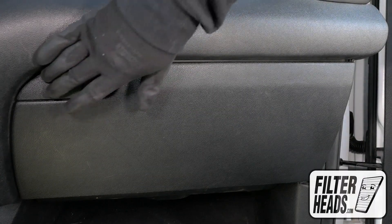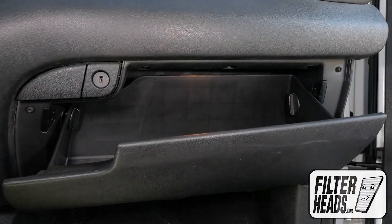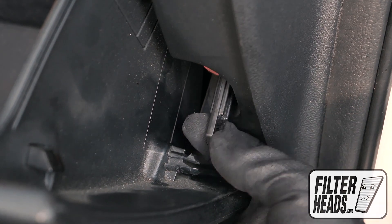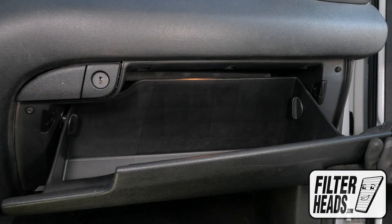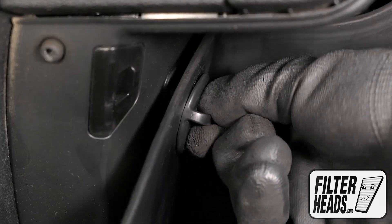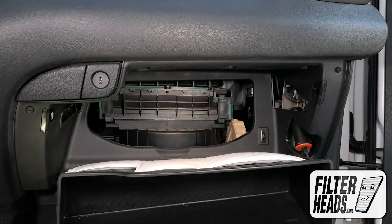The cabin filter is located behind the glove box. Open the glove box. Unhook the dampener arm. Remove the two stoppers in the glove box. Lower the glove box.